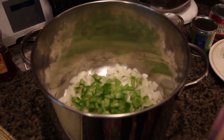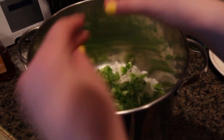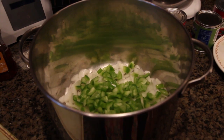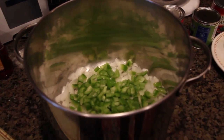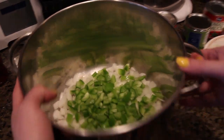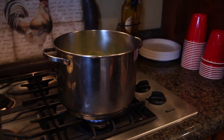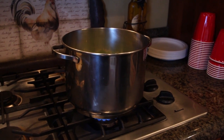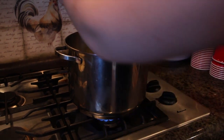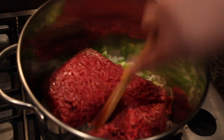I'm just going to add that in. I like to dice my green pepper pretty small. Now just add that all in with the ground beef and just kind of chop it up.